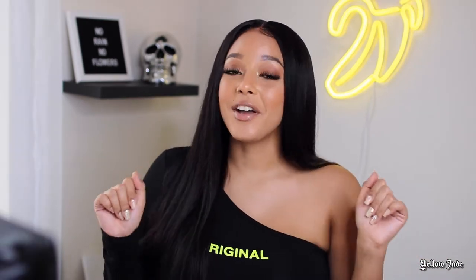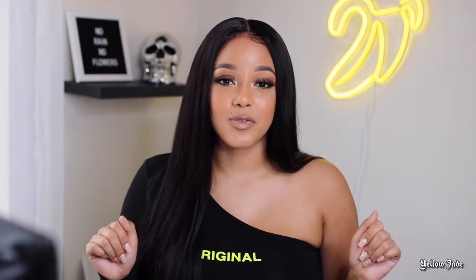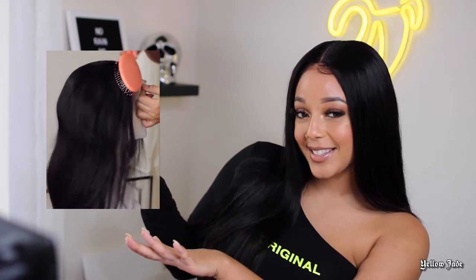Especially for my beginners out there, I made a very detailed video for you guys in order to follow along. Today I went ahead and tried out a new method for installing this unit without using any type of glue. So if you want to see how I went ahead and transformed this wig from this to this, then just keep on watching.